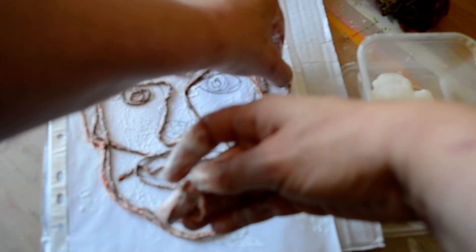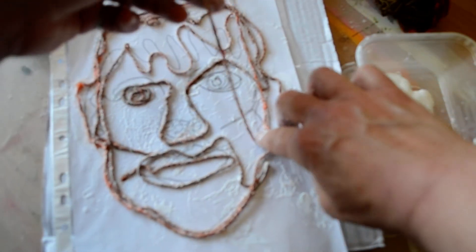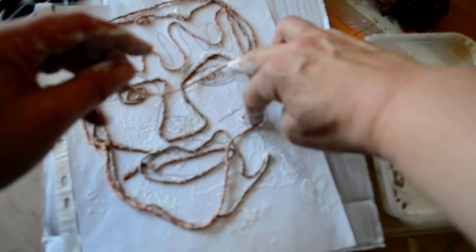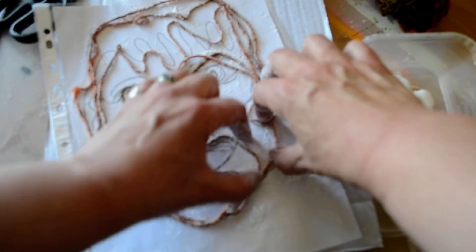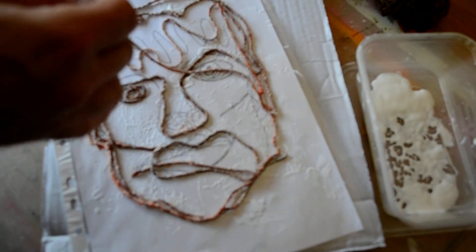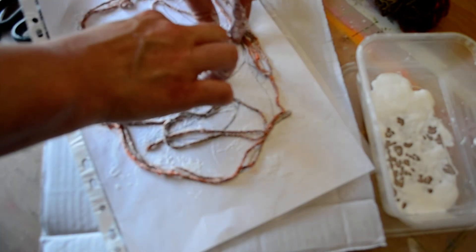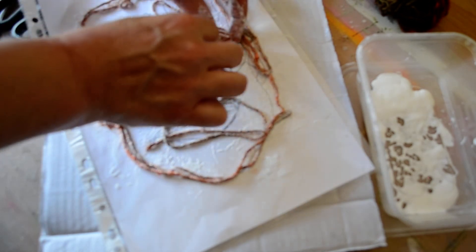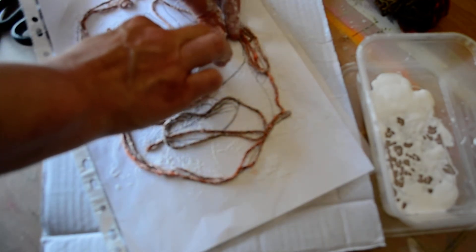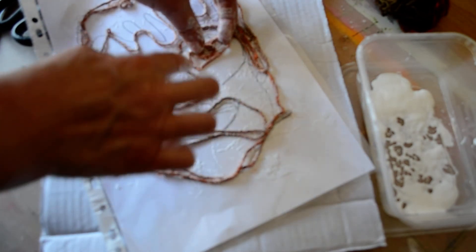And the second ear. I'm going to try and get the end of my string to finish in the eye. Now I will rearrange any bits that have moved before I stick it to my card. Everything's sticking to me — stop sticking!